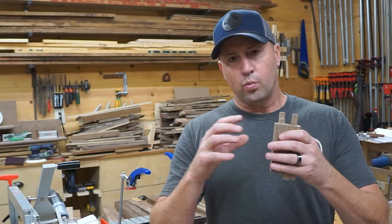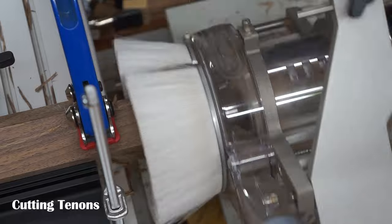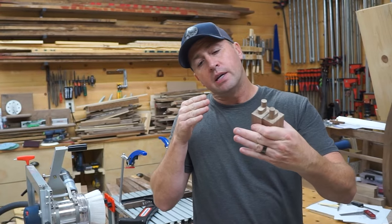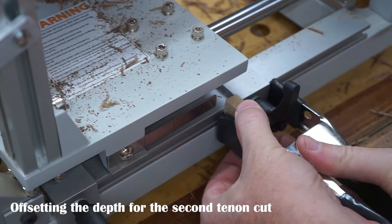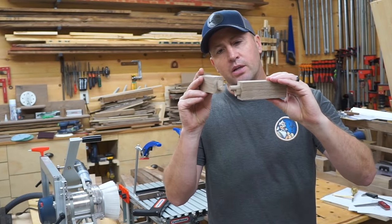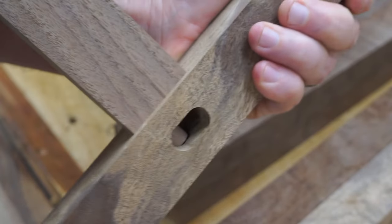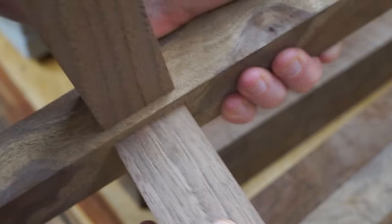I finished all the mortises and now I'm onto the tenons. One of the challenging parts when you're working with legs that are, in my case, an inch and a half — it doesn't matter where you put the mortise, the tenons themselves are going to run into each other. It's not necessarily prudent from a strength standpoint to have one long tenon and one short tenon. You want to maximize the depth of both tenons to combat twisting. So in this particular case, as each of these tenons go into their respective side of the leg, they will overlap each other, maximizing the depth into a channel I've cut — giving us a really elegant solution to maximize strength.